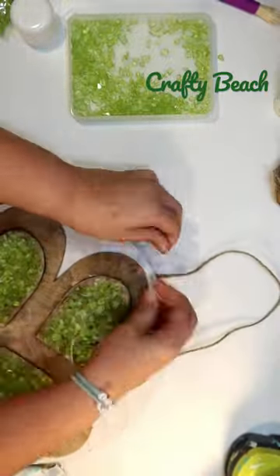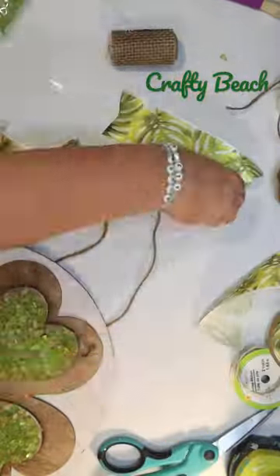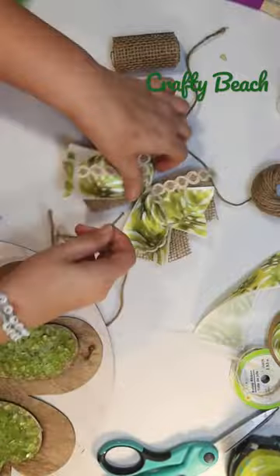Then I'm gonna make a hanger and I'm also gonna decorate it with a cute little bow using some Dollar Tree ribbon in this beautiful palm leaf pattern, and combining that with a little bit of burlap.